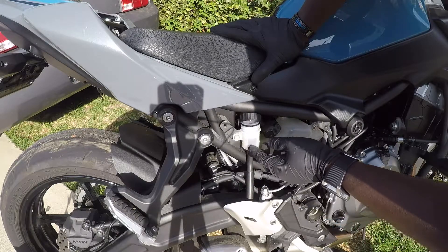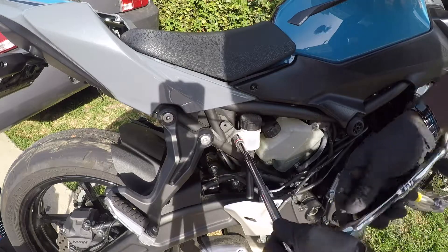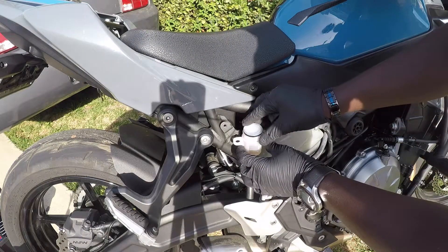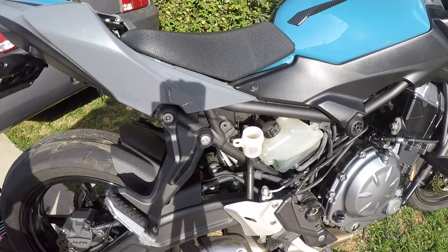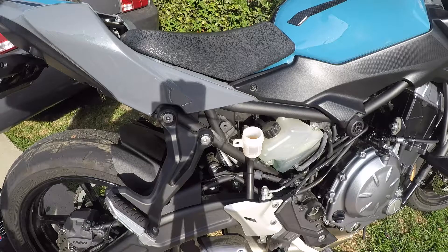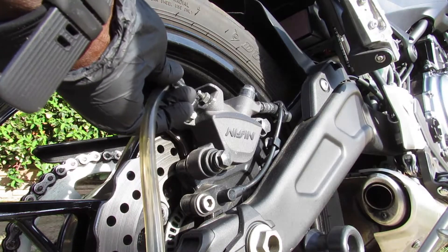This is in the way, so what I need to do is go get a wrench so that I can unscrew this bolt because I can't get this plastic cover out. All right, now that we have this loosened up, what you do is just take the cover and the rubber off. And that's our brake fluid.